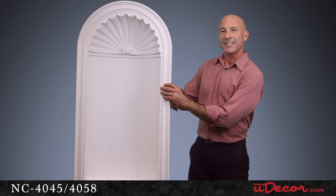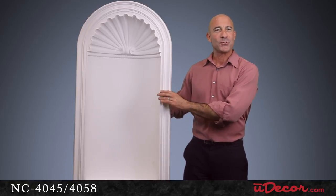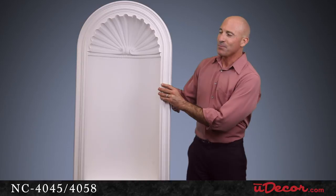Speaking of installation, if you need some pointers or just want more information on this elegant piece of architectural decor, never hesitate to give us a call or drop us an email. We look forward to helping you transform your home with this beautiful niche.